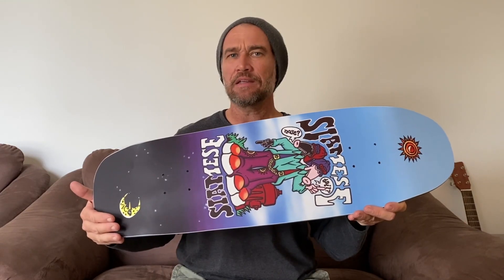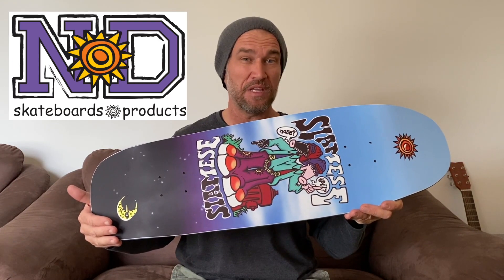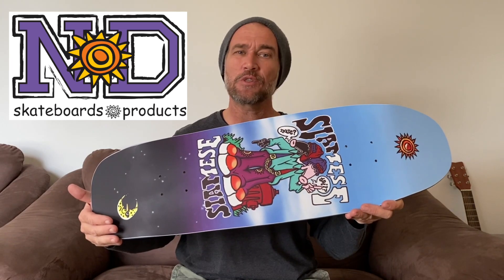G'day everybody, it's Woz and today I'm here to share my thoughts and opinions on this Twin Kick Ever Slick Siamese skateboard deck made by New Deal Skateboards.